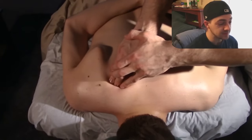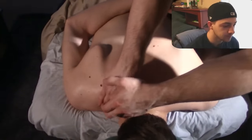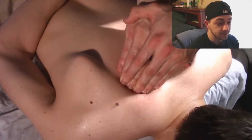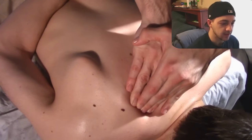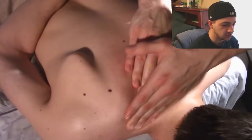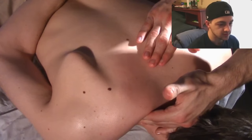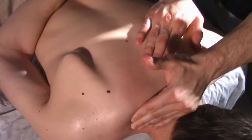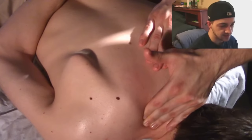We're getting very specific now, and we're going to jump angles here so we can see a lot closer that I'm right at the corner of the inside of the shoulder blade — once again, called the superior angle. You'll see me working my way up, and here is where we're going to come across the said muscle knot.